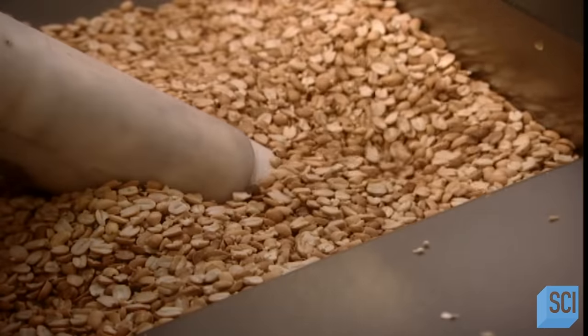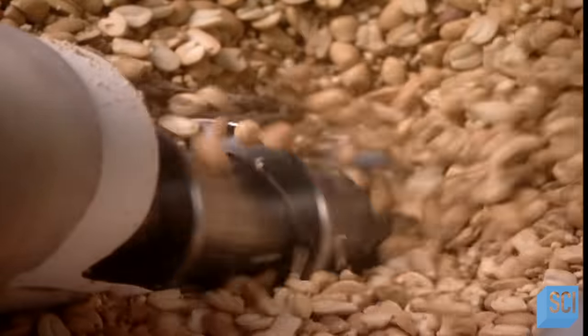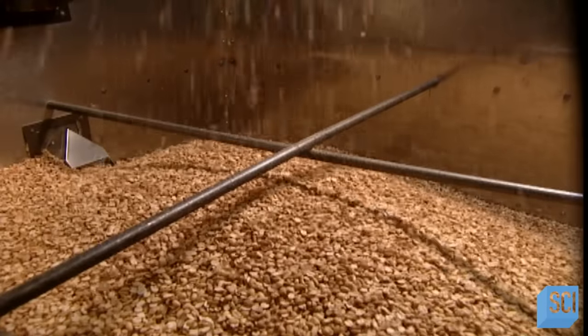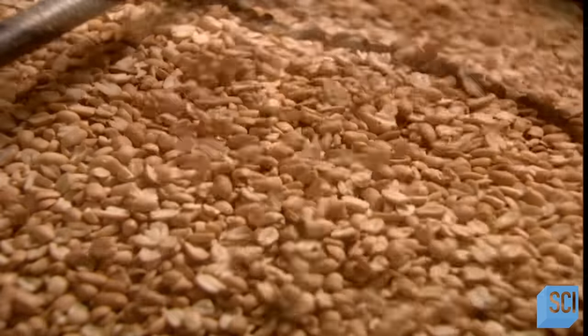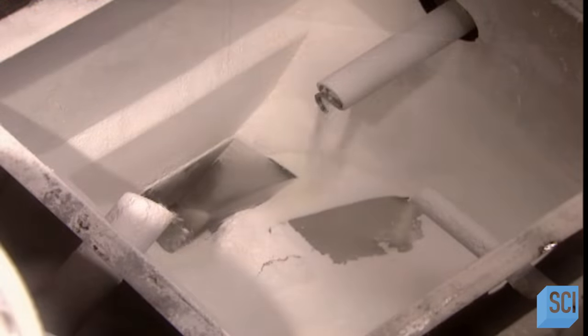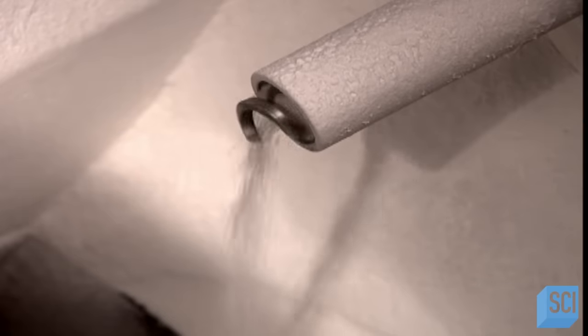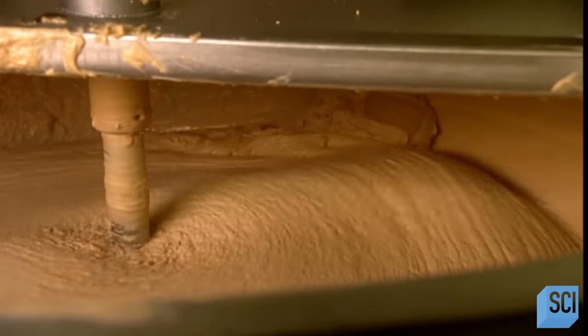The peanuts land in a big stainless steel hopper, then drop down into the grinder to be ground into a paste. At this point, the other ingredients go in: salt, sugar or another natural sweetener, and a small amount of hydrogenated vegetable oil, which acts as a stabilizer to keep the peanut oil from separating and floating to the top of the jar. Peanut butter contains no artificial coloring, artificial sweeteners, or preservatives, yet doesn't need to be refrigerated.